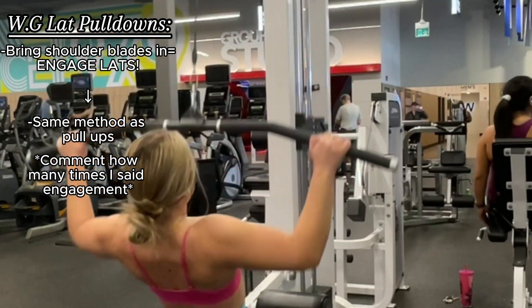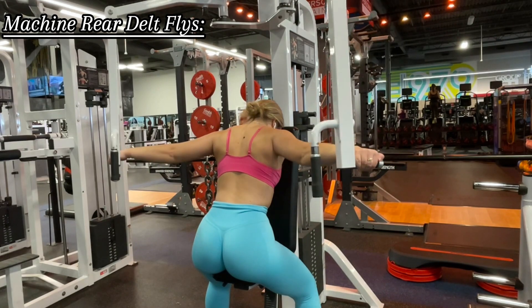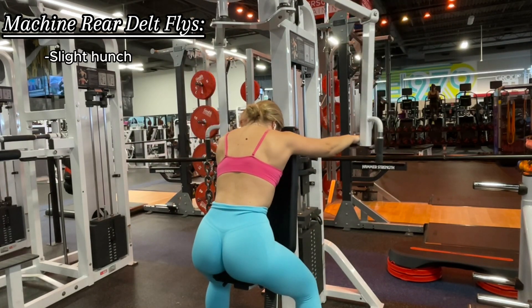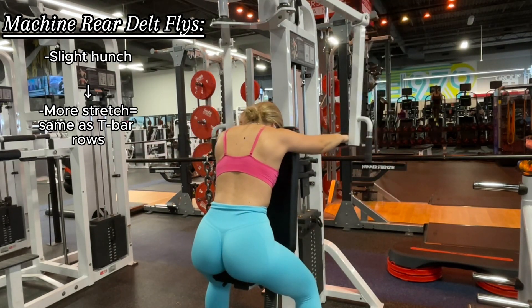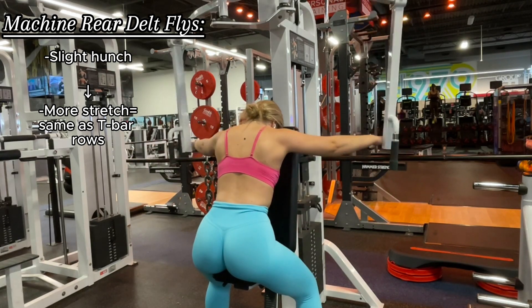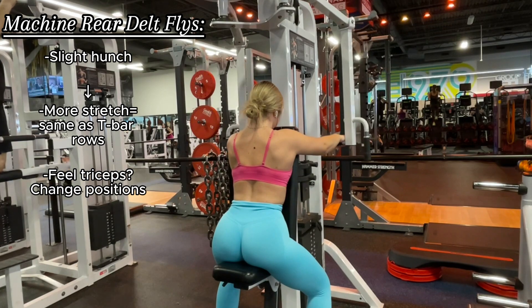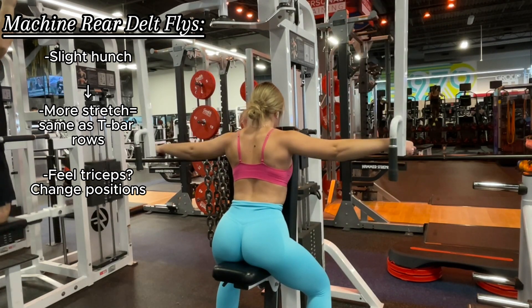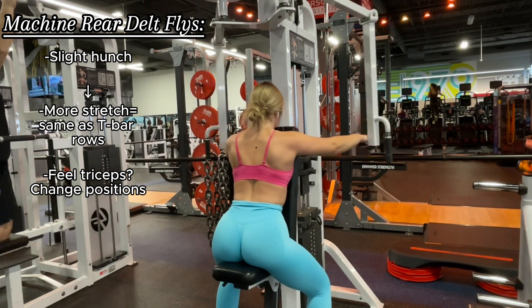Lastly, rear delt flies. I'm personally keeping my back slightly hunched over the seat to ensure I'm getting more of a stretch in my rear delts, versus keeping my back straight with my chest against the support. Perform this how you see fit — if you start to feel your triceps in the hunched-over position, just switch to the regular chest-against-the-pad variation.